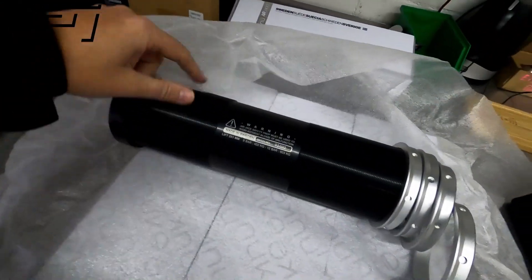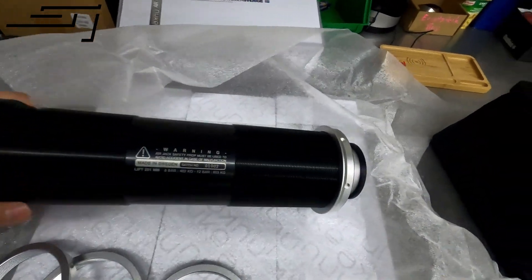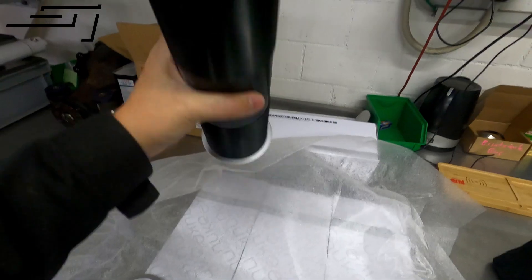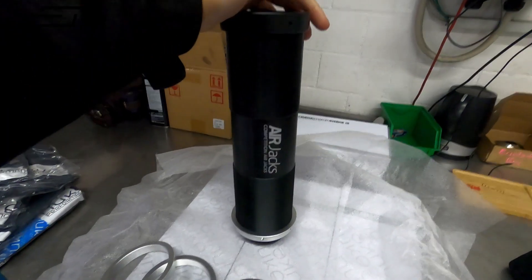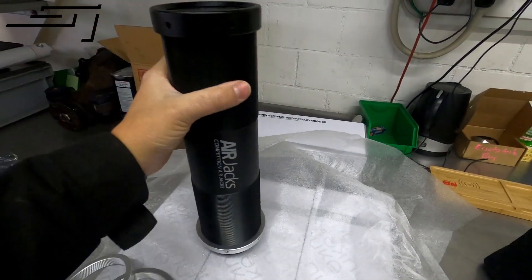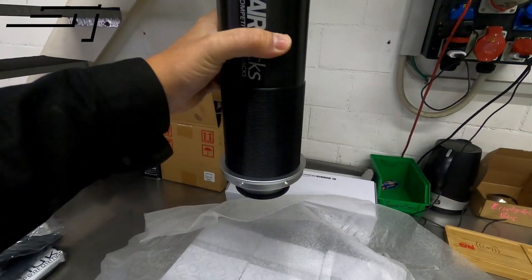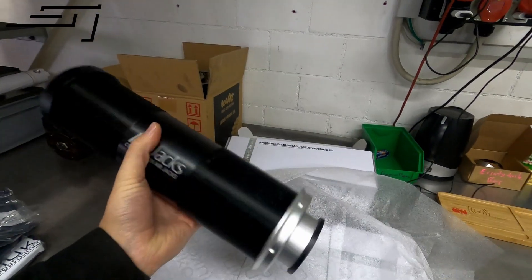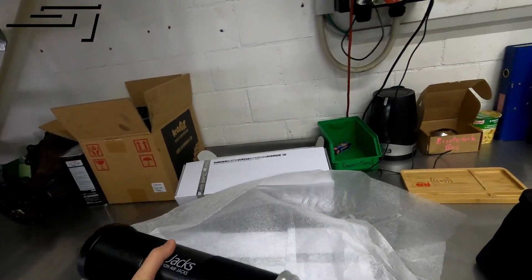Look at this — how good is this! So this is one of the air jacks. This is going to get mounted into the car. I'm going to make some holes in the floor and this is going to be extending, lifting the car up to about 30 centimeters — more or less — which is plenty enough to switch our tires and make it easily serviceable at the track.